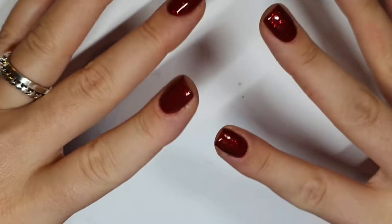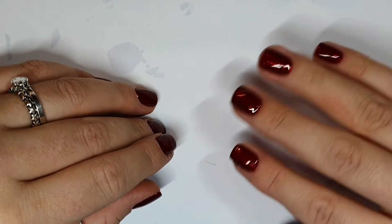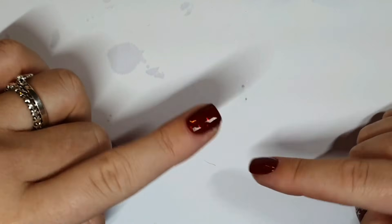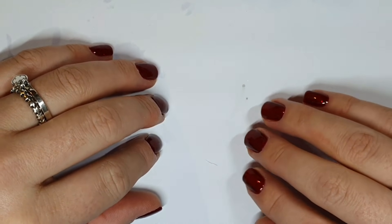Hey gang, hey friends, welcome back. Thank you so much for joining me today. If you are new here, then hello, hi, welcome — would you like a sweetie? My name is Jo and I do nail stuff. I hope this video finds you well.